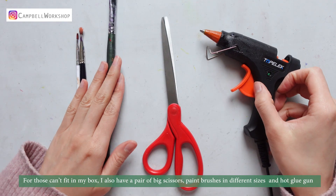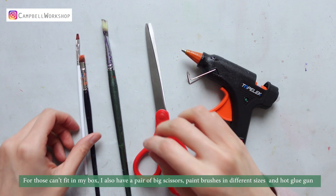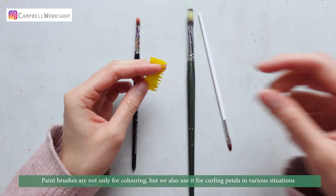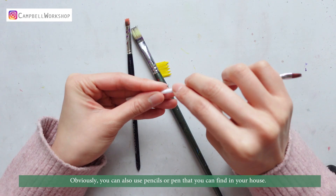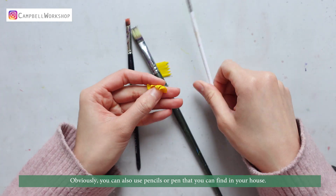For tools that don't fit in my box, I also have a pair of big scissors, paint brushes in different sizes, and a hot glue gun. Paint brushes are not only for colouring, but we also use them for curling petals in various situations. You can also use pencils or pens that you can find in your house to do the same job.